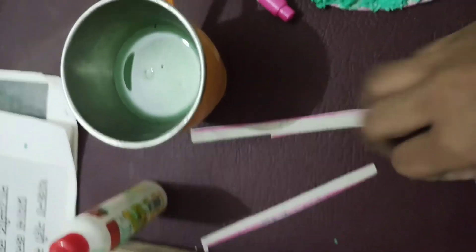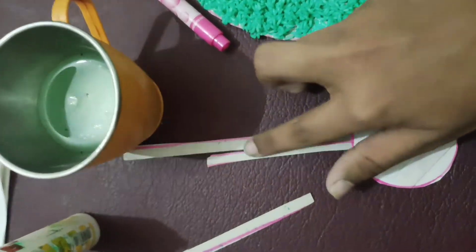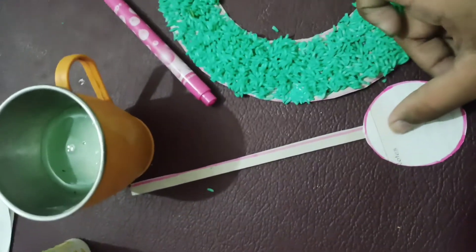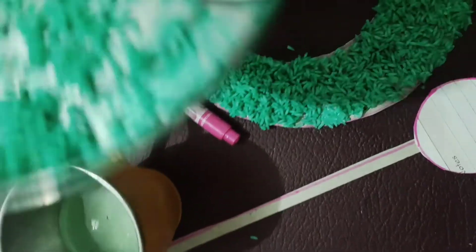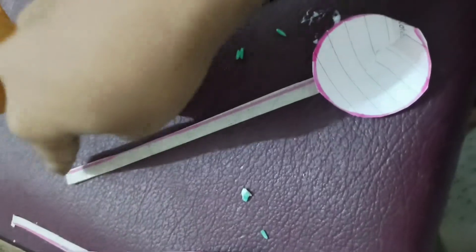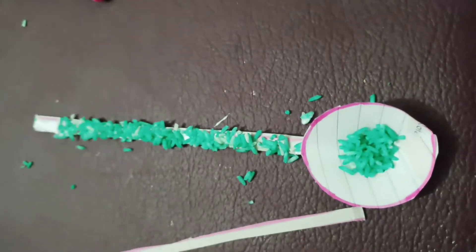Now I have taken the big strip and cut a sample paper in a circle shape, then I will stick it on here. I will put some rice on it as well. I have done it — and now I will put some rice in the strip too, like this. Now I will stick it all together.